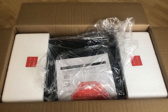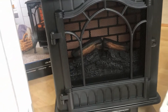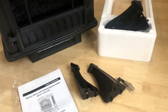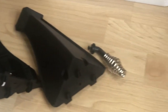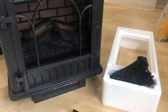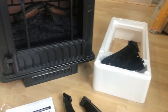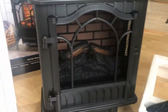Here is the heater outside the box — a very nice looking heater. It comes with the manual and screws included. From an assembly perspective, the only things to assemble are the legs and the handle, which are nicely tucked into the styrofoam. Other than that, it is essentially plug and play.